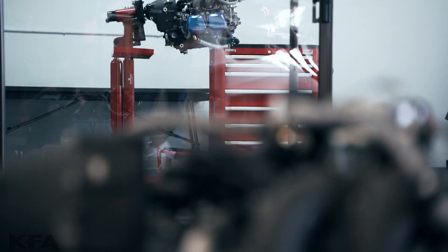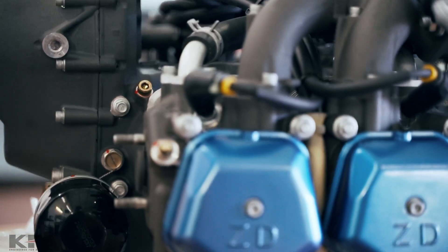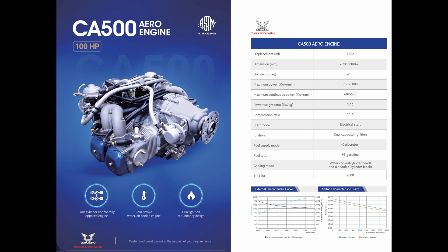We also have the same engine in a carbureted version, the CA500, also 100 horsepower — covered in the first video in this series. It is 1352 or 1353cc displacement and the dry weight is 61.8 kilograms. This is also a water cooled cylinder head and air cooled barrel.